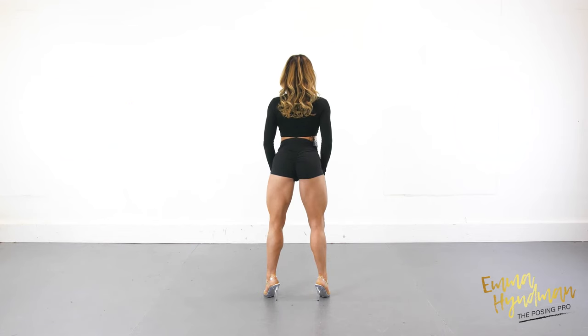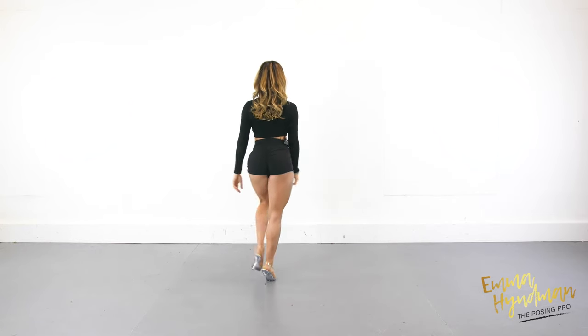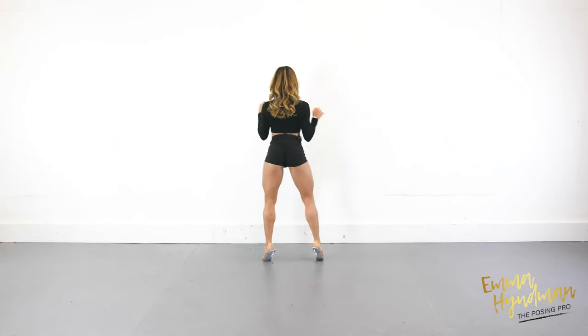From here, I'm going to take a glute walk. So I'm going to bring the feet in together, stretch the glutes out. From here I'm going to walk, and then I'm going to reset here.